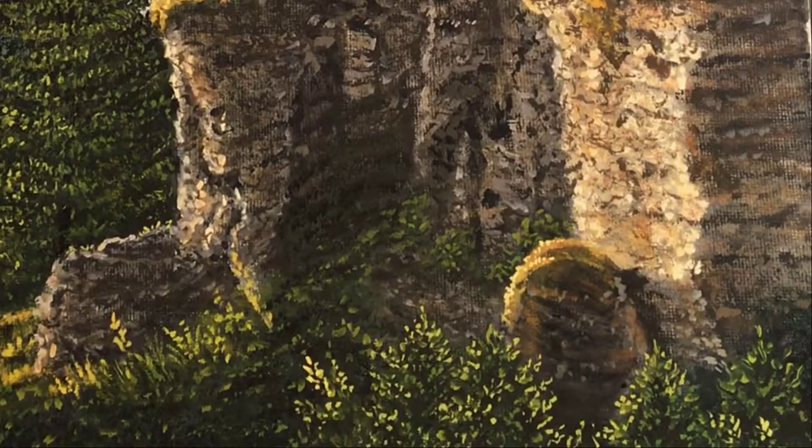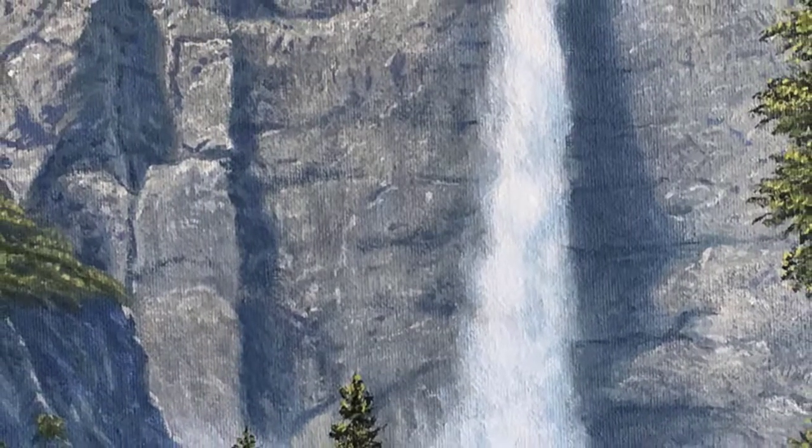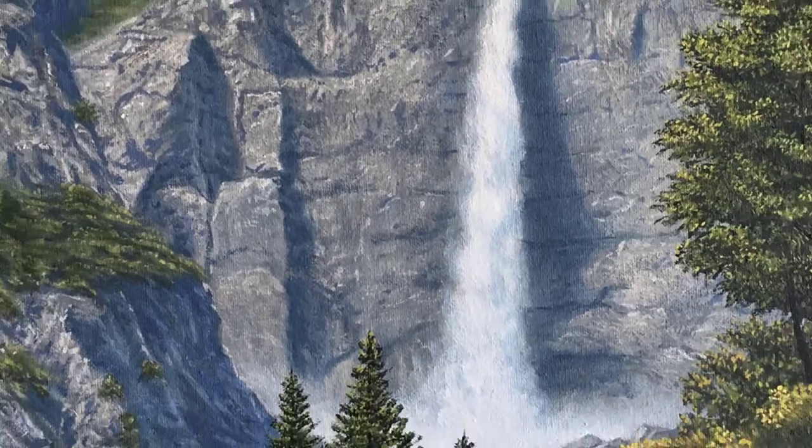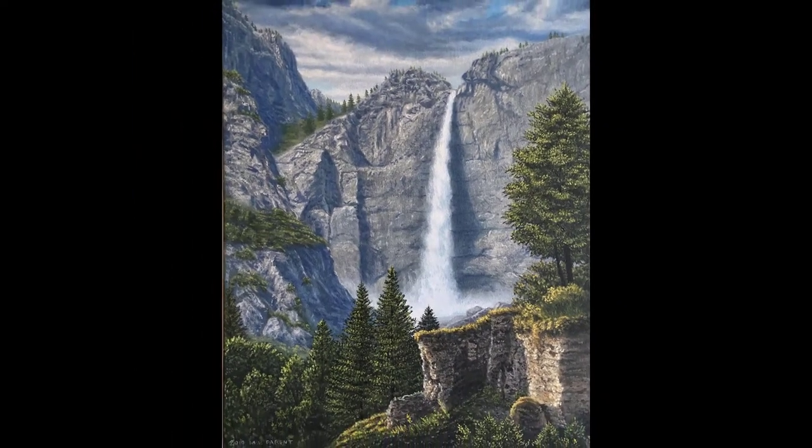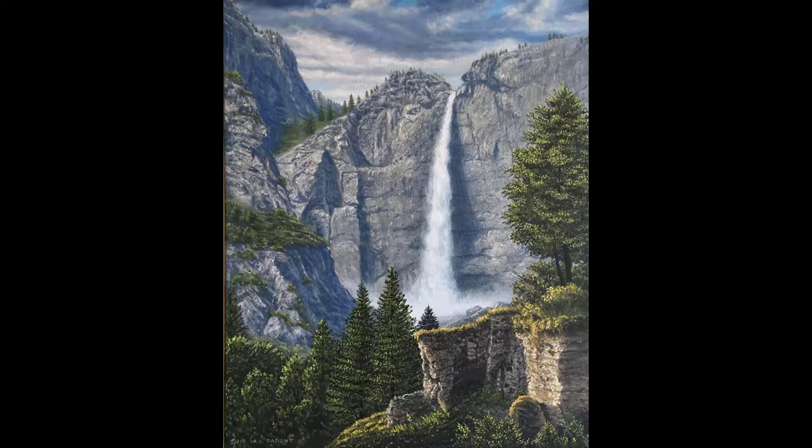After a few more very bright highlights, here is the finished painting. I hope it was fun to watch and I hope this information was useful to you. Thanks very much for watching.